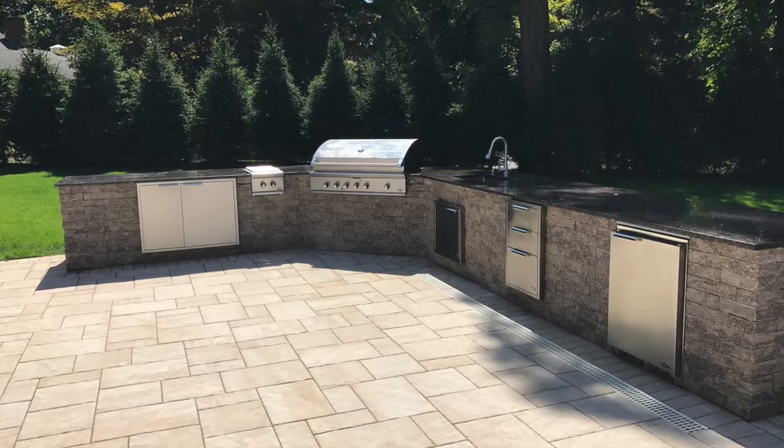What we did — this was an actually pretty sizable outdoor kitchen, as you can see from the space here — and we're going to move left to right on the build out.